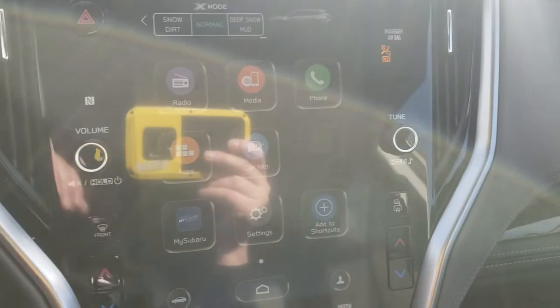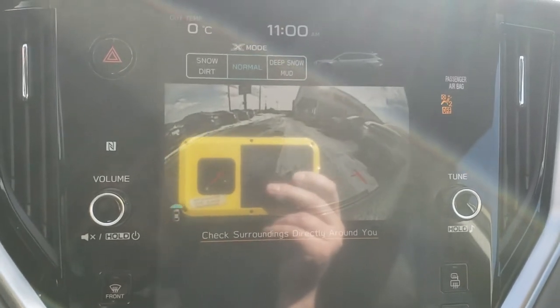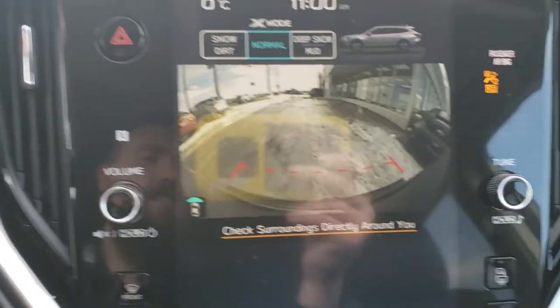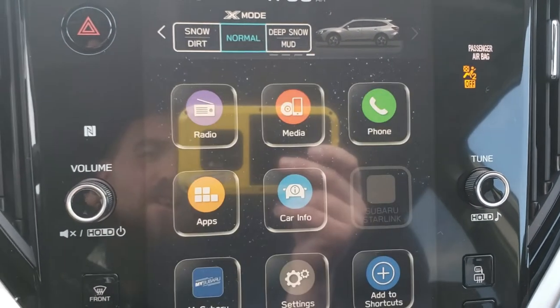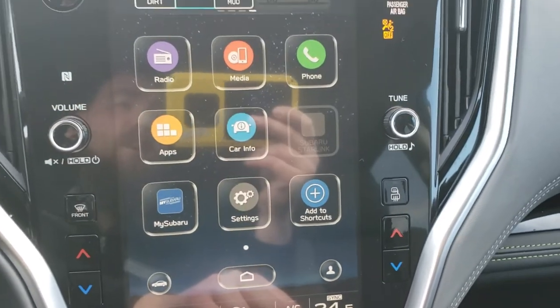The Onyx also has a front camera, which is unique to this trim. Driving forward you can see it on the screen — the red dotted lines show how close you are to an object. It's really handy for off-road situations: technical trails where you can't see over a hill or you're coming up over something.